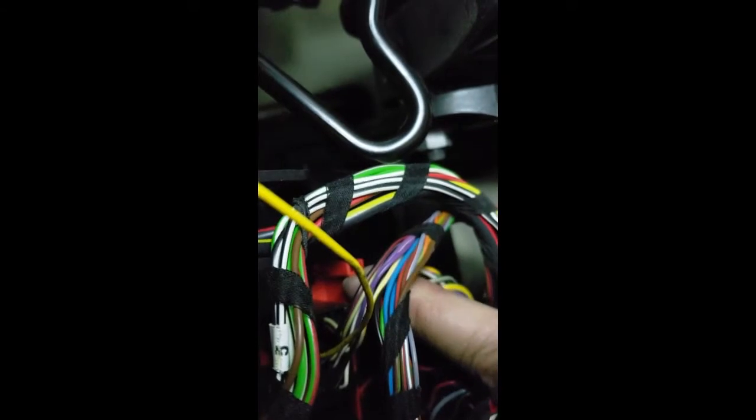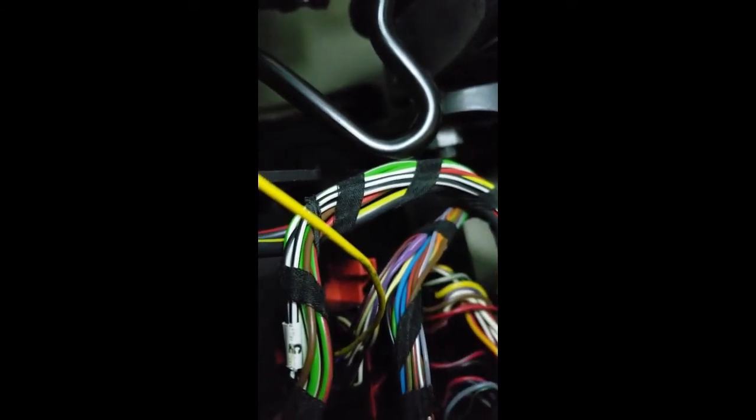The trigger wire runs to connector E, and then up — everything's back together. Make sure you slide these clips back away from the driver's door, then bolt up your kick plate and you're done — at least with that spot.